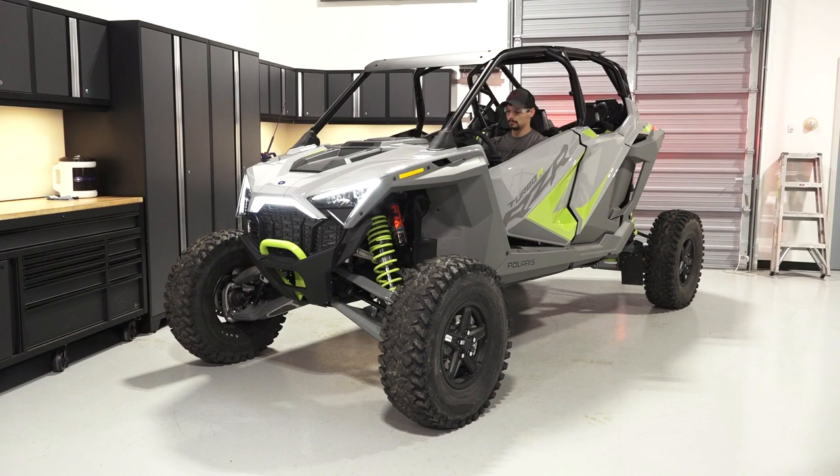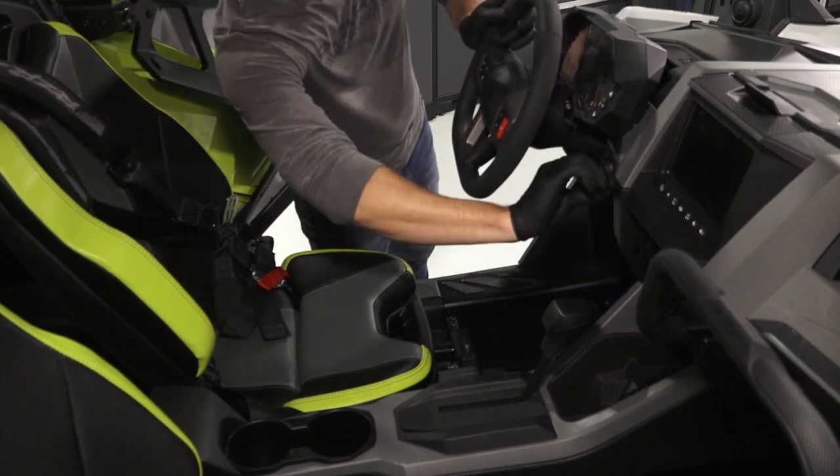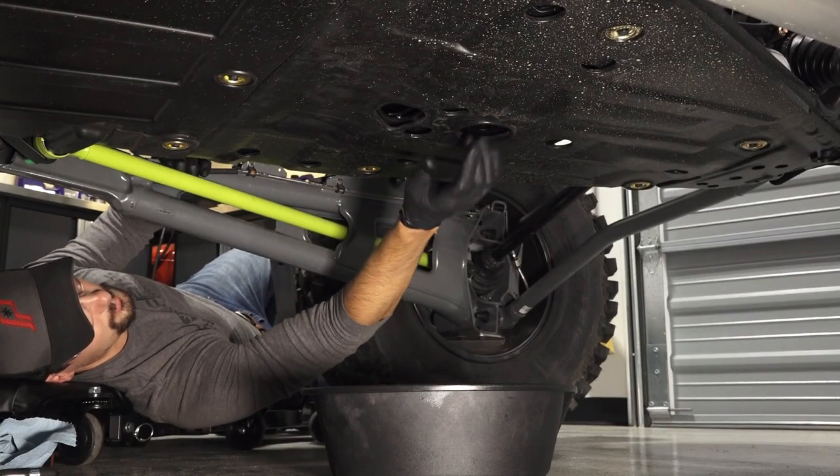Start the engine and allow it to idle for 30 seconds. Then stop the engine and wait three minutes to allow the oil to drain back into the crankcase. While waiting, inspect the engine for any leaks.